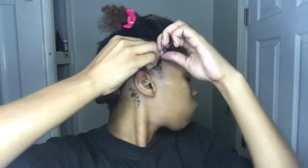For my twist, I'm going to create a bantu knot at the end of my twist. This will give your ends that extra definition and curl.